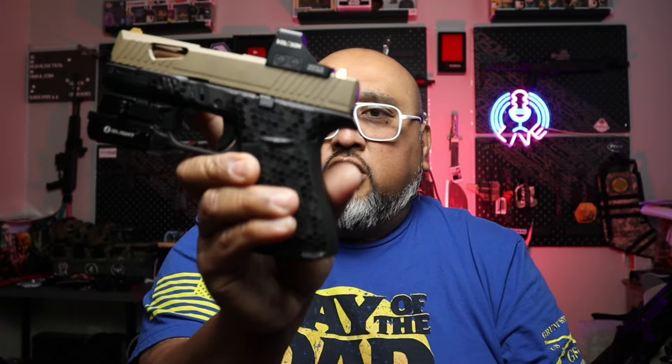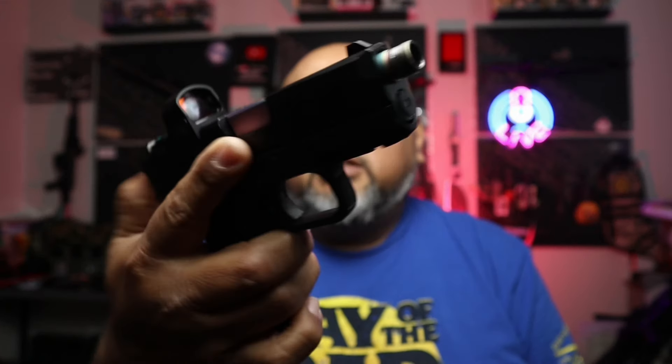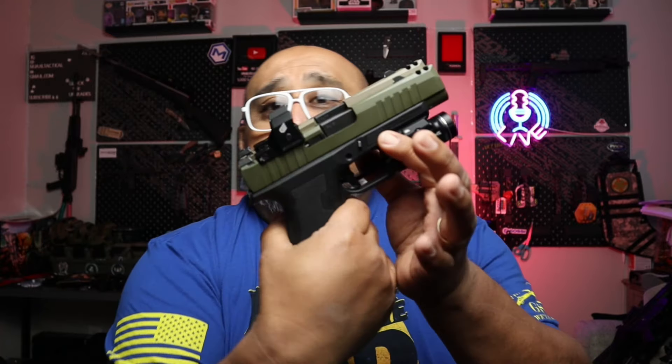This is also another PSA Micro Dagger. The first one I showed you has stayed mostly stock, but this one has a threaded barrel, an optic, and some other goodies. I've really taken a liking to the PSA Micro Dagger. I know some of you have found issues with it, but across my four different variations, they're actually working quite well.